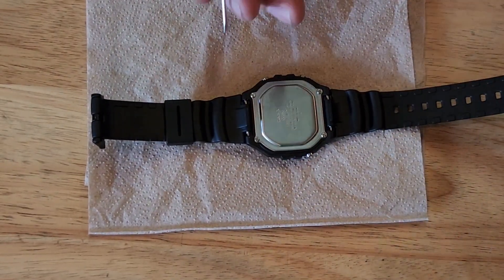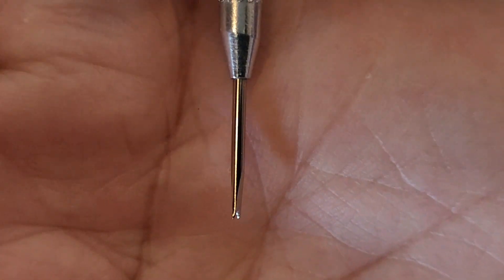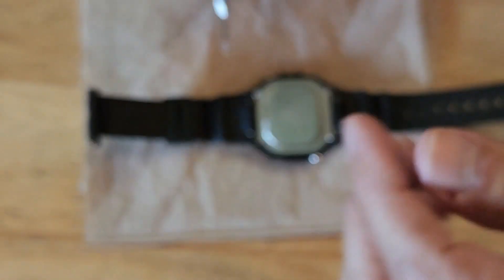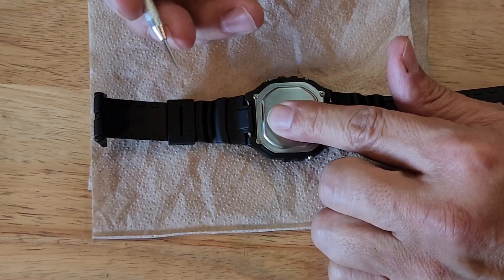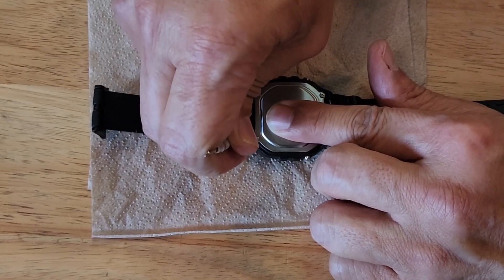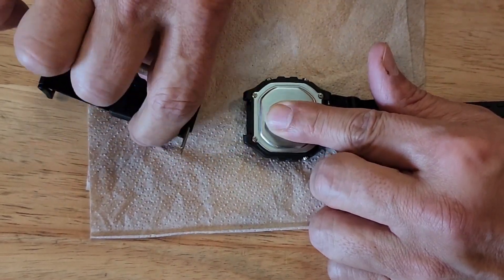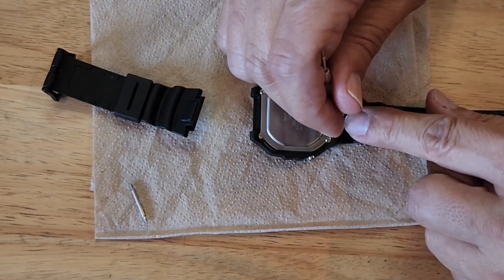The first thing I'm gonna do is take off the band. You have to have one of these tools to take off the band, or I've seen some people use just a little screwdriver. This one has a little piece to it — these are spring-loaded and it comes off pretty easy. Save these, you'll use them again.